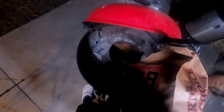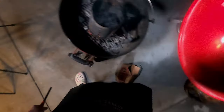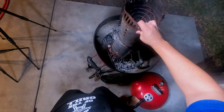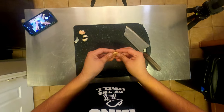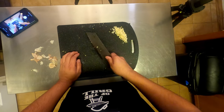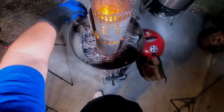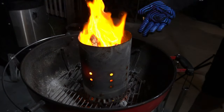We're gonna use some B&B lump charcoal — light that thing and get it nice and hot. I'm gonna put this on the ground, get another chimney, put it on top, and this gets hotter quicker. While we're waiting for that fire, let's get a few cloves of garlic ready and leave them off to the side until it's time to make our sauce. Look at that — shoot, that's hot!